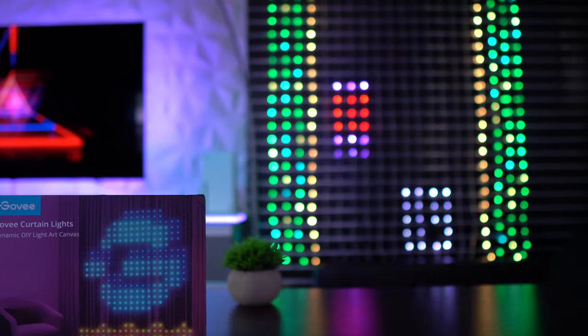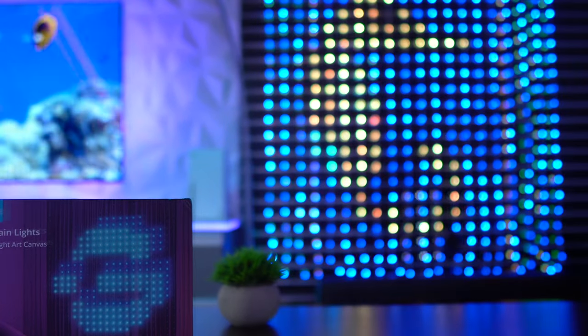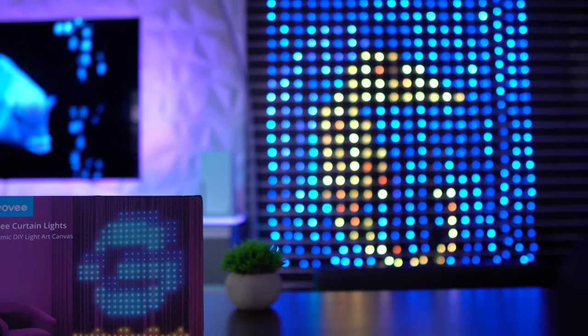For this video, we'll do a deep dive on the all-new Govee Curtain Lights. We'll cover off on the specs, the setup, features, limitations, and customizability, so that you can get a better sense of what sets this latest product apart from the others.